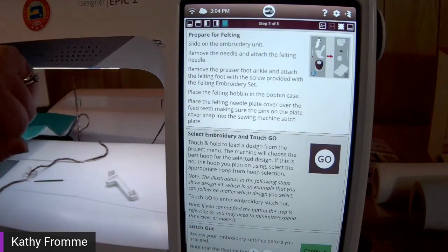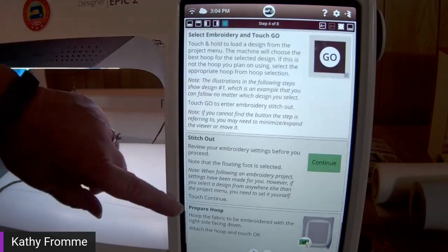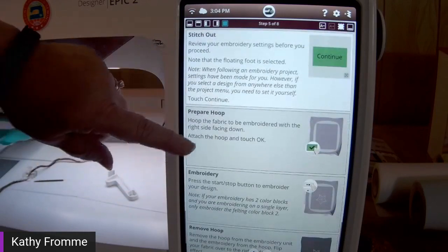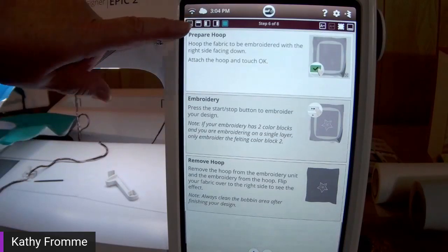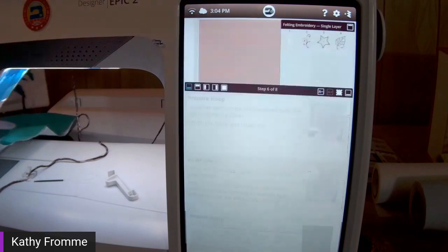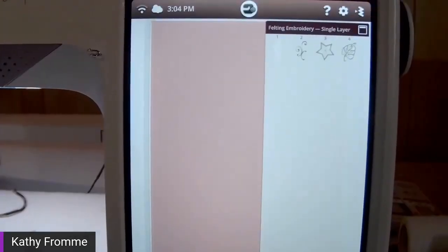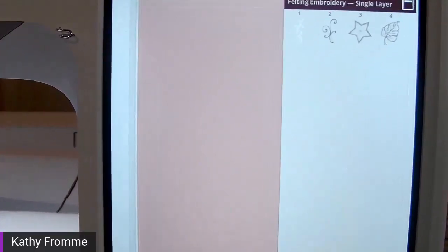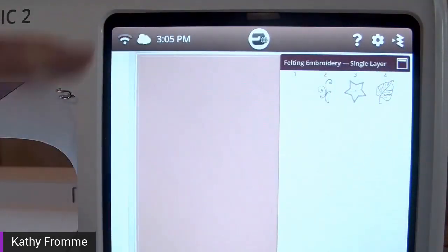The directions continue and give you the list of materials you need, how to prepare for the felting, selecting your embroidery, stitching it out, preparing your hoop, and finally removing your hoop. Anytime you choose a specialty embroidery technique through the Joyous Advisor, it filters out all of the designs that are appropriate for that technique. That's a great time saver.